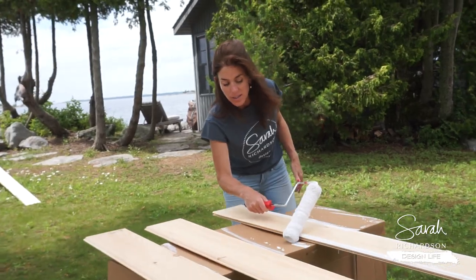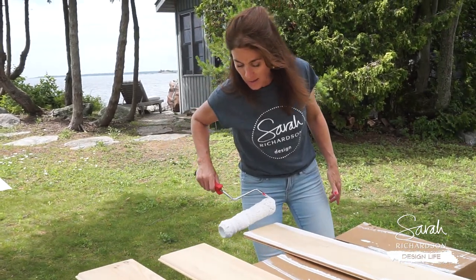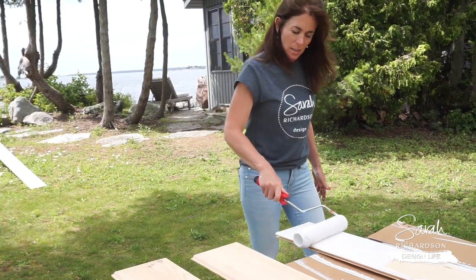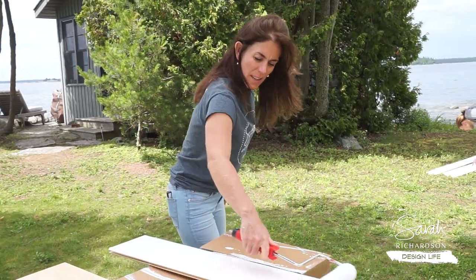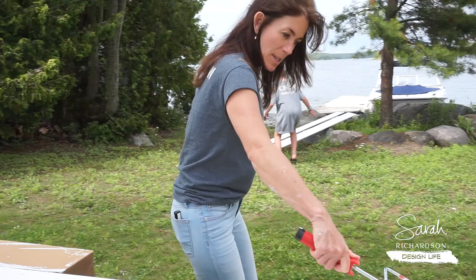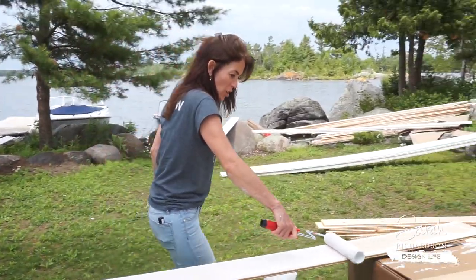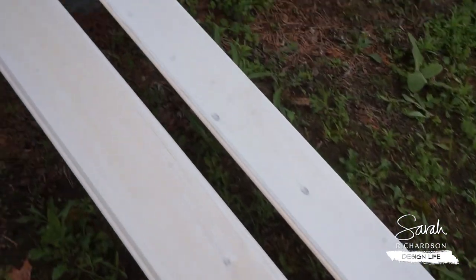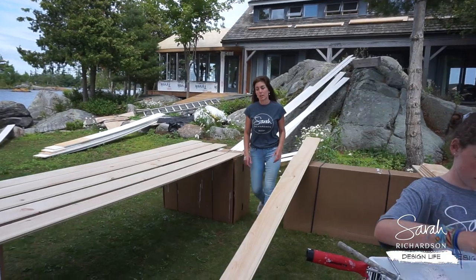In case you're wondering, this is not a stain we're using — this is literally paint. This is white semi-gloss paint cut 50% with water. This is just a 50-50 paint-water mix, which makes it super thin. We realized we have a lot of boards to paint, so now we have a system.